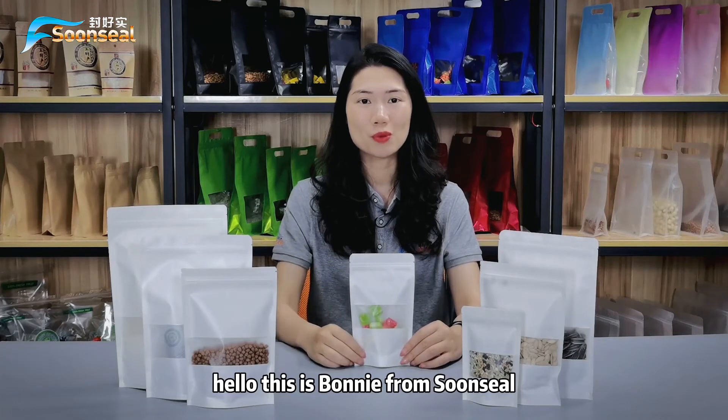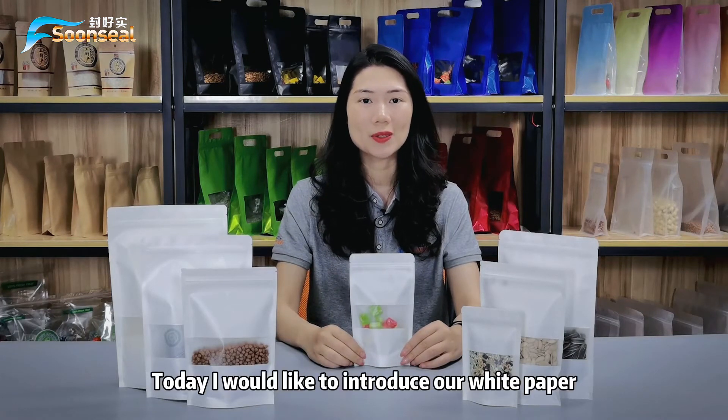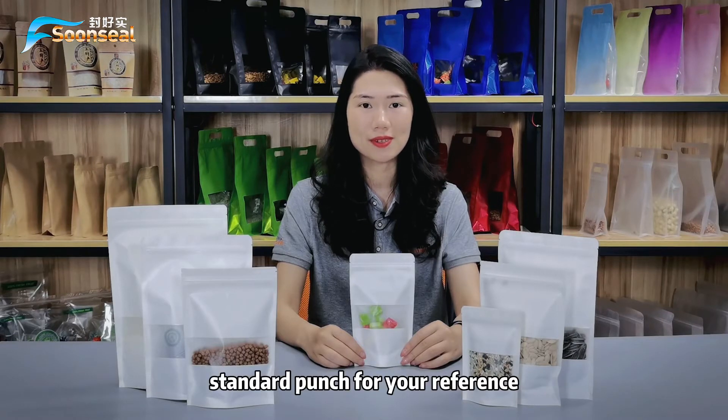Hello, this is Bonnie from Sunsil. Today, I would like to introduce our white paper stand-up pouch for your reference.